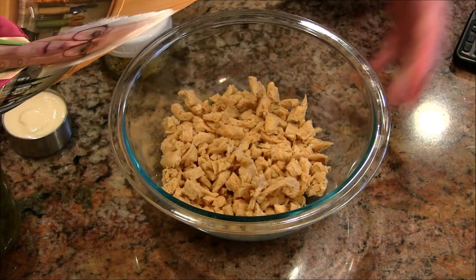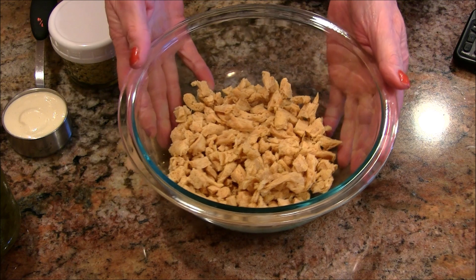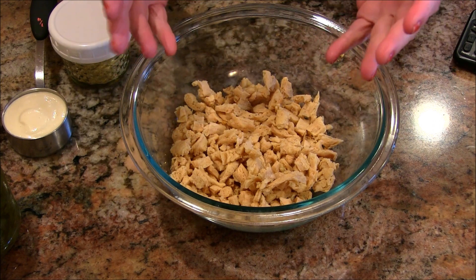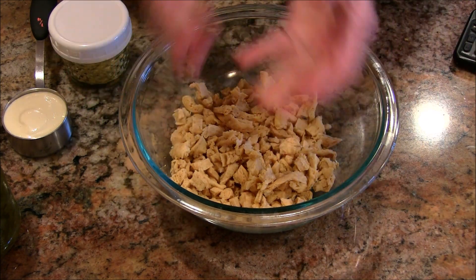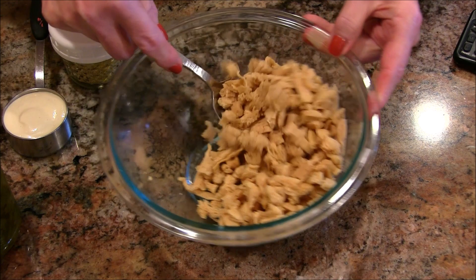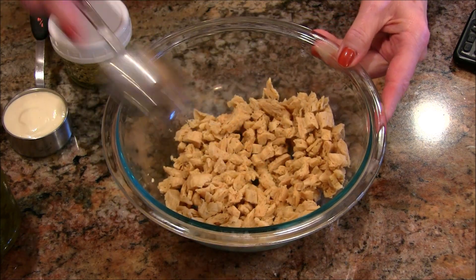Let's get started on this recipe. I started out with one cup of dried soy curls and I soaked them in almost boiling water. I let them sit for about five minutes and then drained them. I actually took them and squeezed them out with my hand to get all that extra moisture out. Then I chopped them into small little bites that you'd have in a chicken salad.